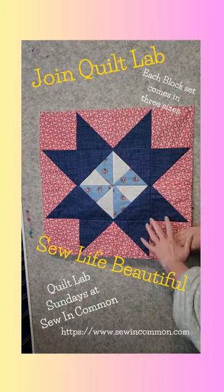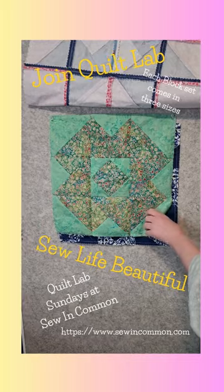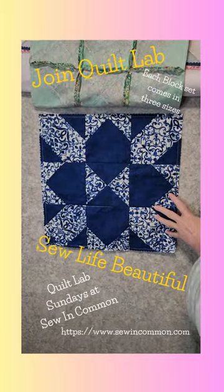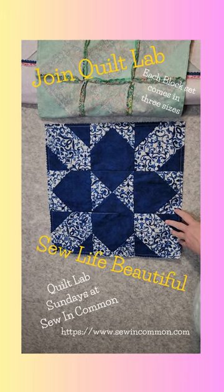In Quilt Lab, you get beautiful patterns like the Martha's Star, the Diamond in a Cross, and in March we did this beautiful St. George's Cross. And Sunday, April 7th, we'll be introducing our April block.